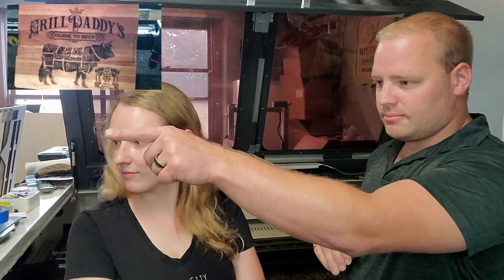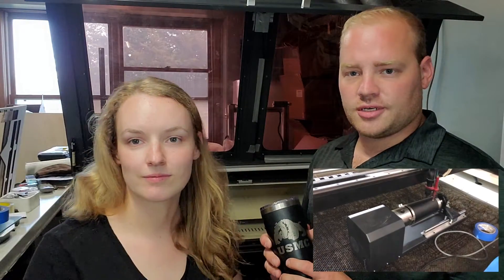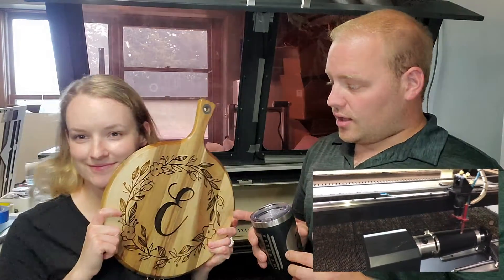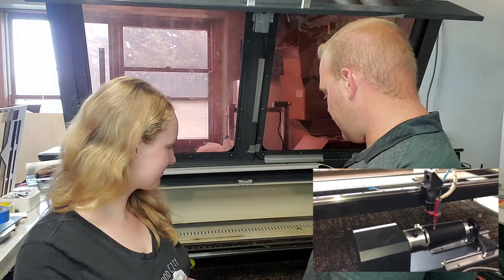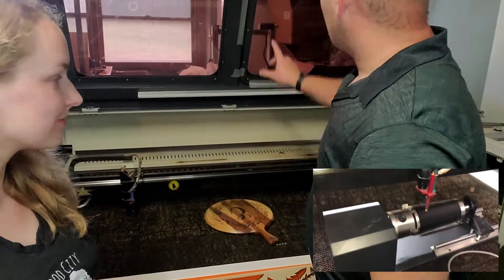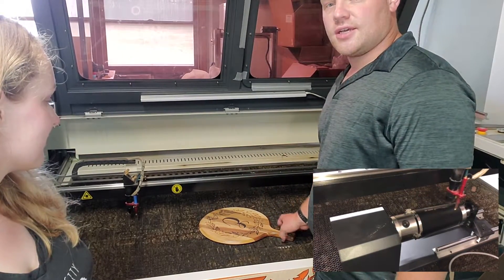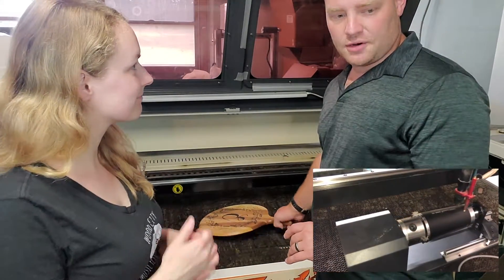On the rotary axis, we'll talk about how we set up files so that we can engrave almost seamlessly all the way around objects. Then we'll do another video with the camera, talking about how you can take some abnormally shaped object, throw it in haphazardly, use the camera to see where it is laying on the bed, and it doesn't even have to be lined up square. So those are videos to come — we won't cover that in this video.